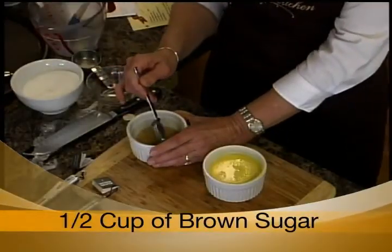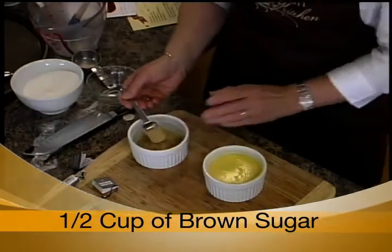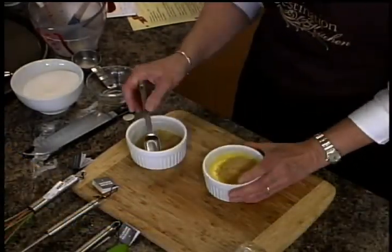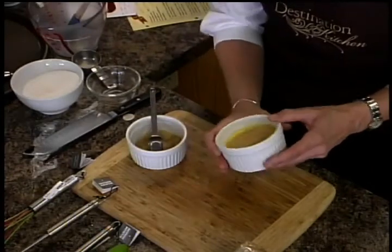So now the fun part — if you're a pyromaniac. So we're using turbinado sugar. The other thing that you can use is brown sugar, which is easy and almost everybody has at home. And what you want to get is just a nice, even surface on here.